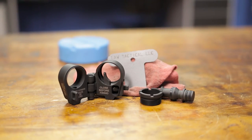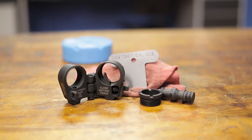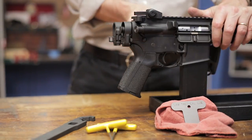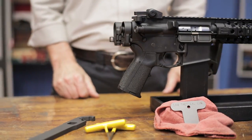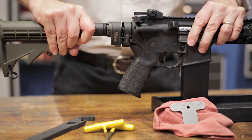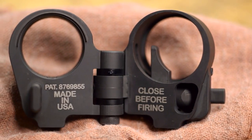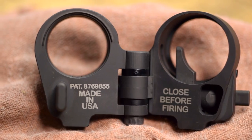The LAW Tactical Gen 3M Folding Stock Adapter gives your AR-style rifle the same folding capabilities found in firearms like the SCAR and Mini AK variants, making storage and transportation of your rifle more convenient. Made from 4140 steel with an ion-bond finish, this stock adapter is built for hard use and a long life.